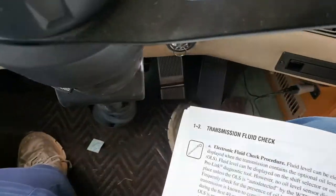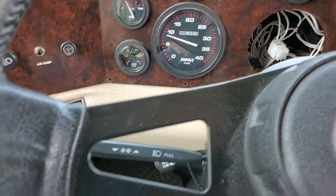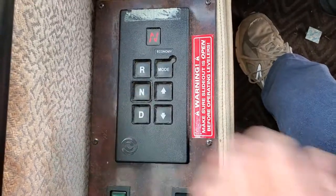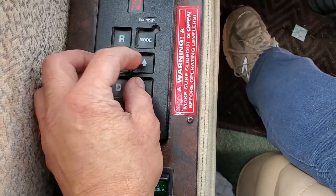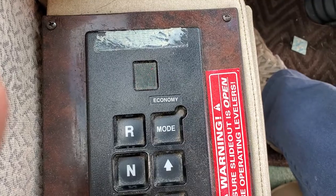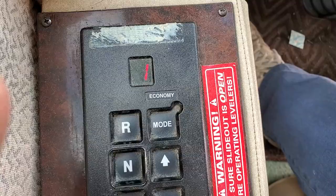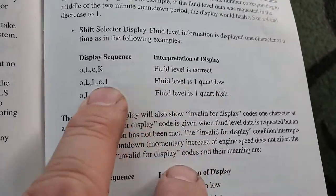So if you touch anything like a brake, the RPM drops. Now we'll do it again — we'll hit that upshift and downshift at the same time. Let's see what it does: LO-1. Let's see — fluid level is one quart low. There you go.